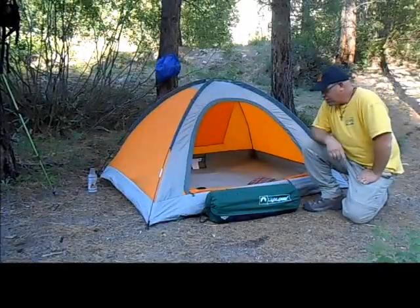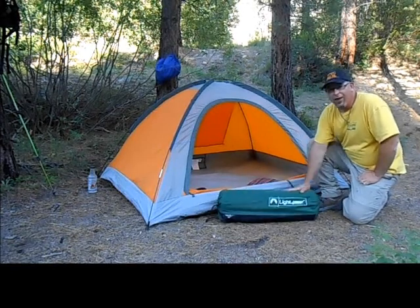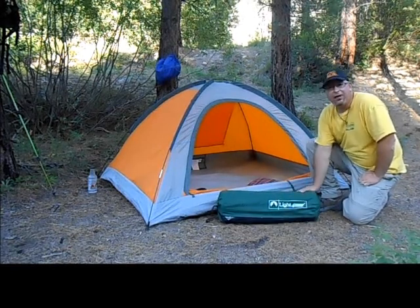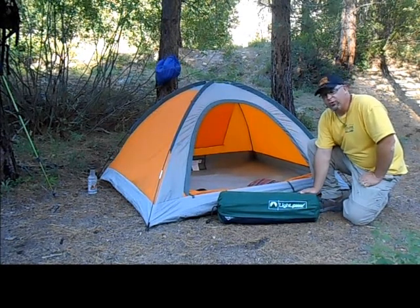Hey, this is Matt. Welcome back to the Napa Hiker Channel. I want to do a quick gear review. This is a sleep pad and it's made by Lightspeed Outdoor Products. This is a company that I've just newly been introduced to.